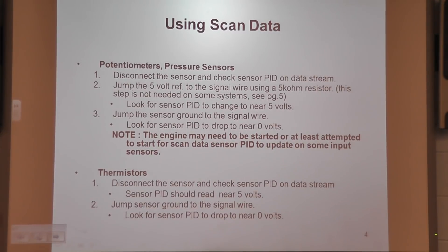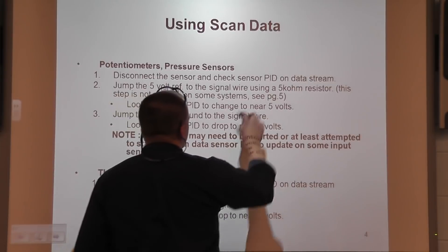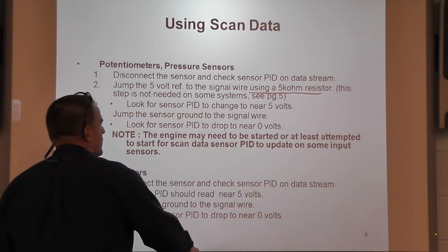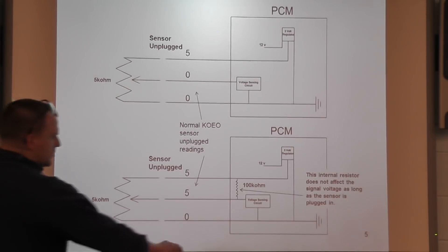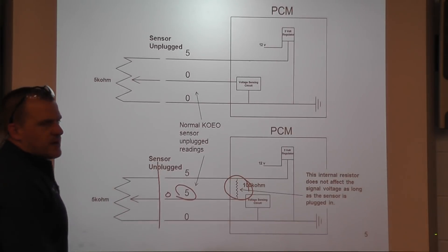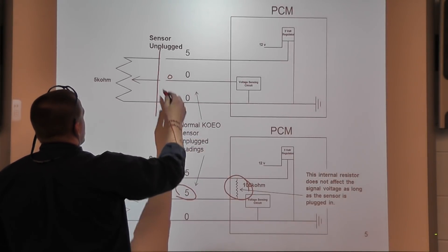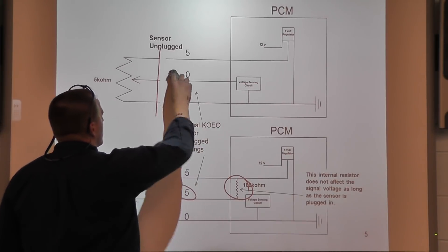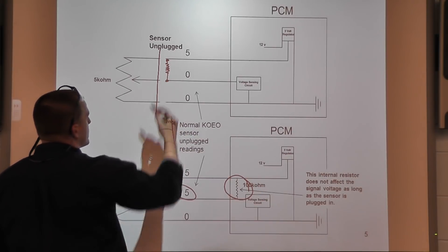Next, page 4, same thing — using scan data. This is the one I just showed you. Step 2 stays: jump the 5-volt reference to the signal wire — again here's your addition — using a 5K ohm resistor. And of course that step isn't needed on designs that use an internal resistor. If you have a signal fixed at zero and you unplug the sensor and it jumps to five, you're done — no reason to even do this test. But if we have a signal fixed at zero and we unplug the sensor and it's still at zero, that doesn't tell you about the circuit integrity, and we want to make sure the signal wire is good.